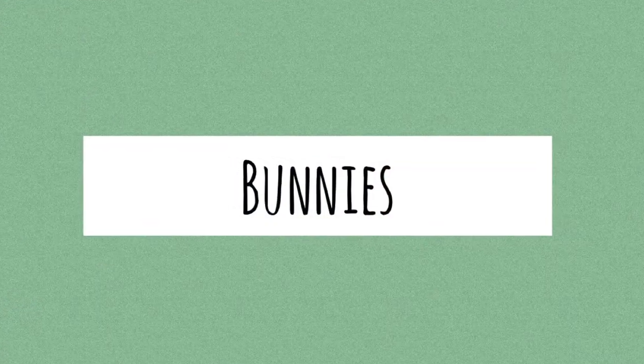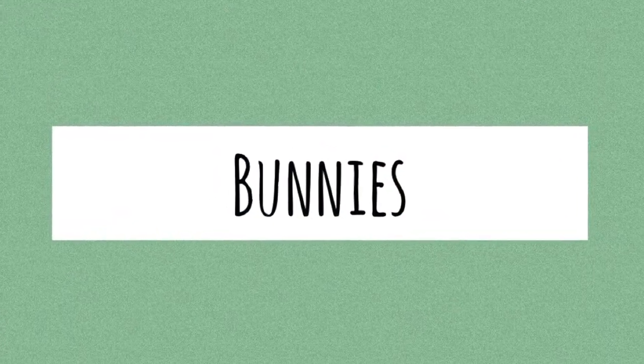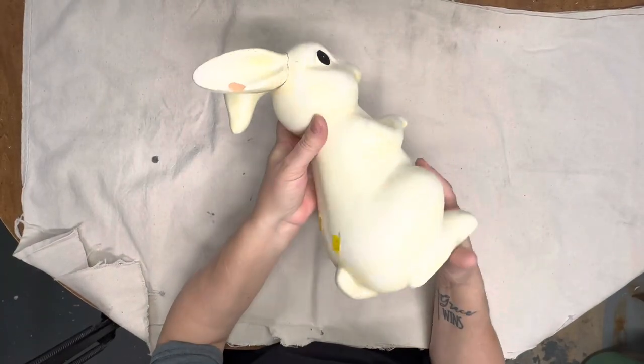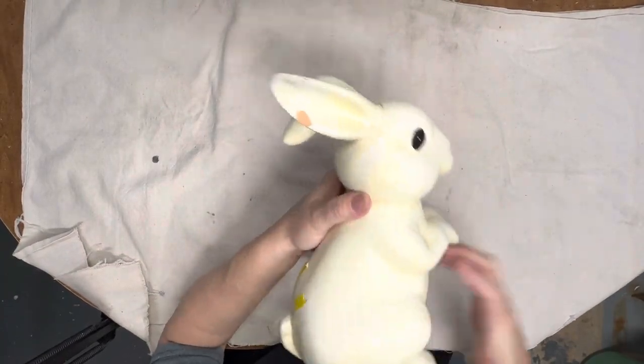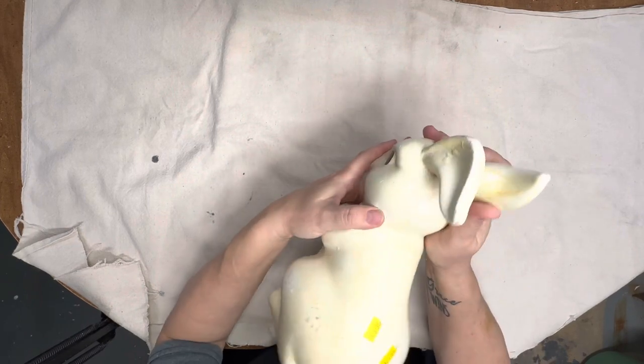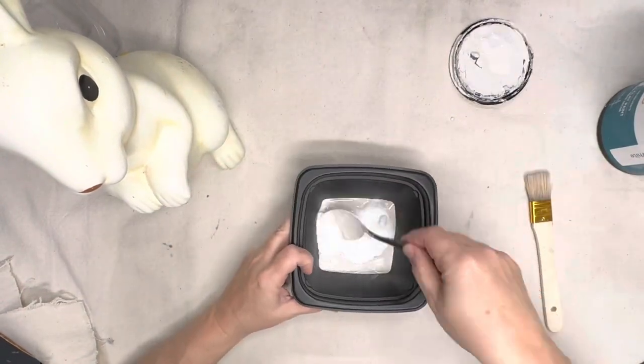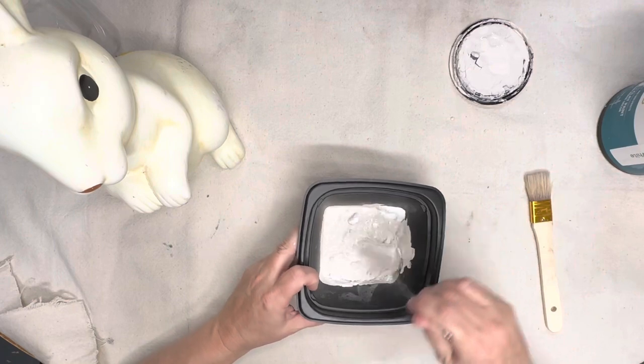We're going to start with bunnies. The first bunny I found at a thrift store down visiting my daughter, which is about six hours away. The bunny was in great shape but did not make the trip home — I broke the ear off. I glued the ear back on with Gorilla Glue or Titebond or something, so it's holding really well.